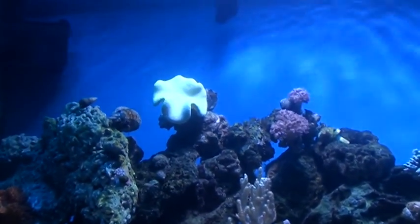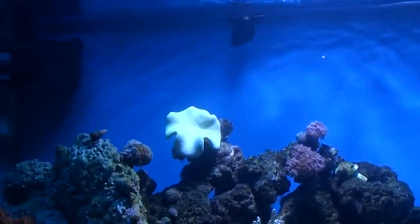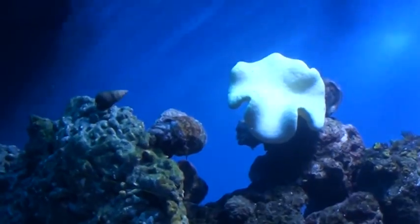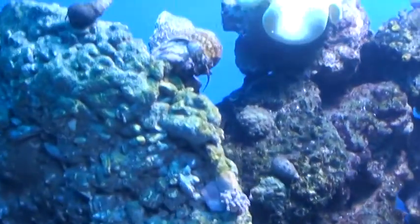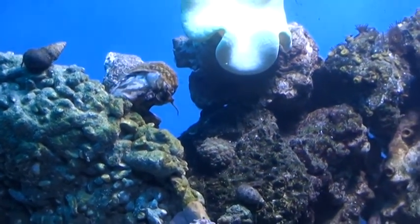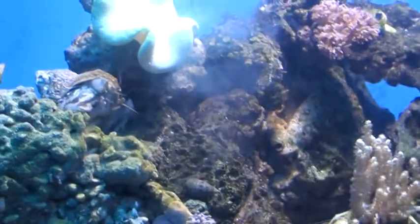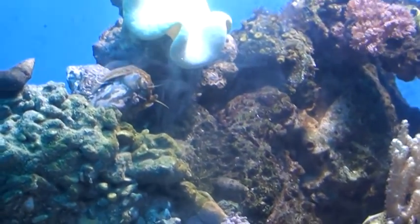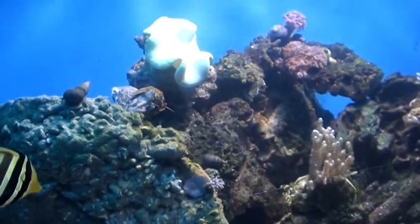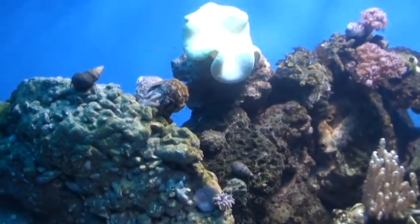Like I said, I tested my water the other day and all the levels are good. I just want you guys to see this — it's pretty cool. Let me zoom in on this turbo snail there. These turbo snails are about, I want to say, maybe 2 inches. They're a good size. It's weird — they both have this weird stance they're doing. I've never seen them do that before. My water has been kind of cloudy, and this is the reason I think. I just finally saw them now.